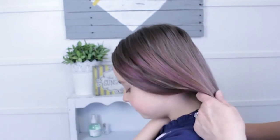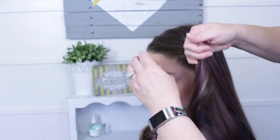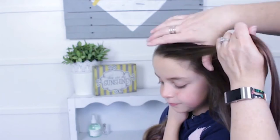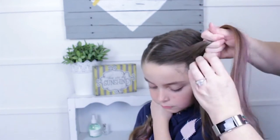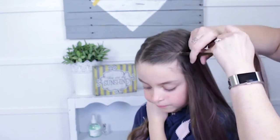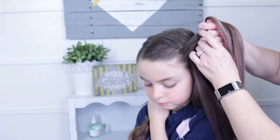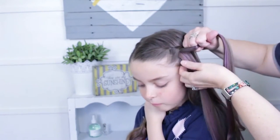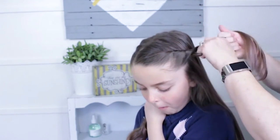Then I'm going to do the same thing on the other side. This is the majority of her hair in the front, so you might want to be a little more particular about what that looks like — a little smoother. Go around one whole time, bring the hair up, and I'm not twisting these separately, I'm just wrapping them around each other.